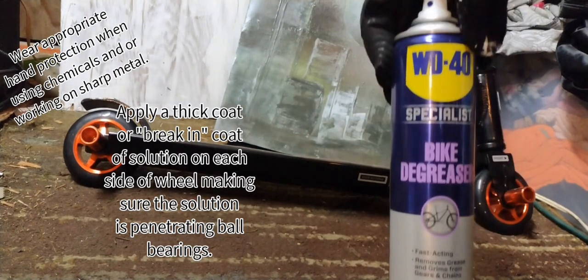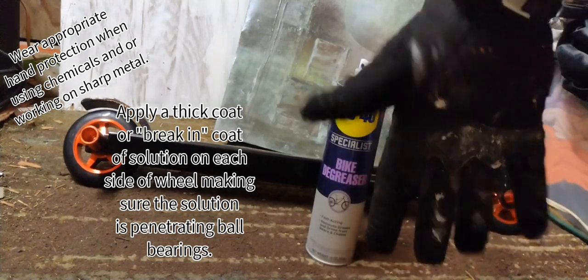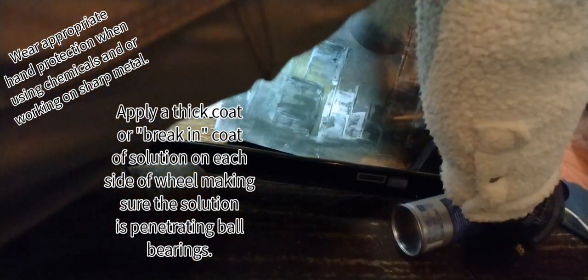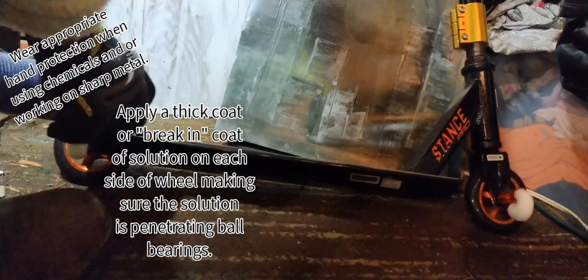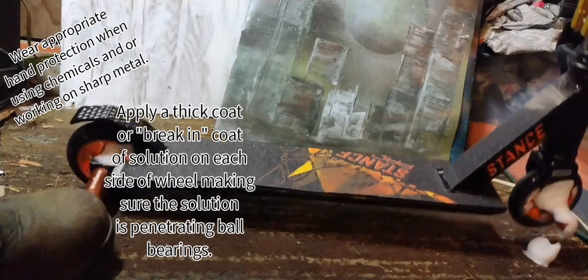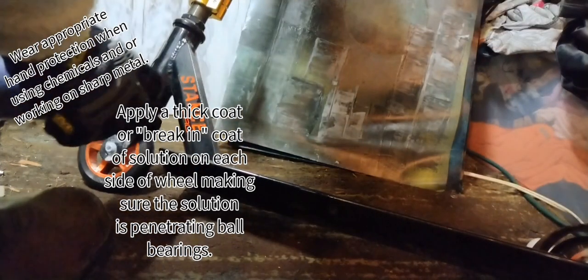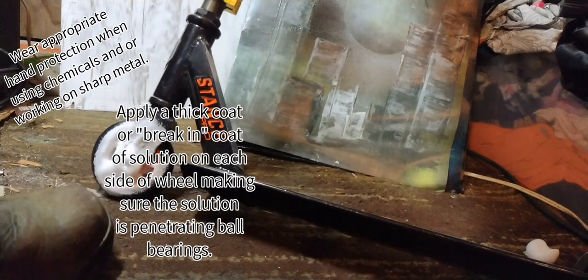I always use gloves when using solutions or adhesives — I use mechanic's gloves. I'll be providing a link to all the products I use in this video. What you're going to want to do is apply a thick coat — what I call a breaking coat — of solution on each side of the wheel, making sure the solution is penetrating all the way through to the ball bearings. That gives it enough lubrication for maximum performance so there's no gunk getting in between, because in the factory they're just going through an assembly line and not getting special care like this.